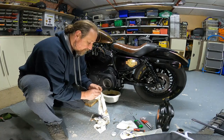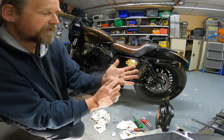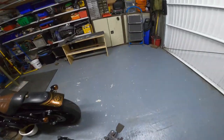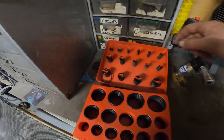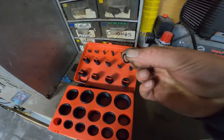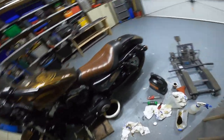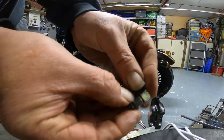Looking at the O-ring, we're ready for a new one. You can see that O-ring is a little bit perished, so I need to replace that seal. It's always handy to have a box of O-rings in your shop — it makes things a lot easier. Pop that new one on there, like so.